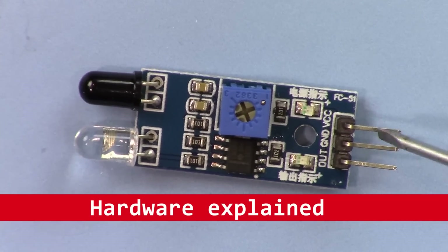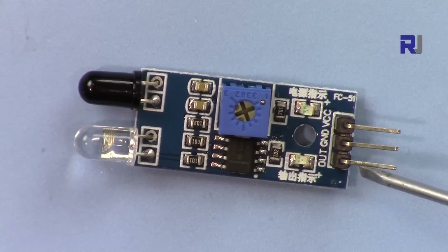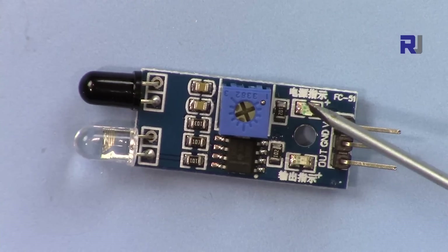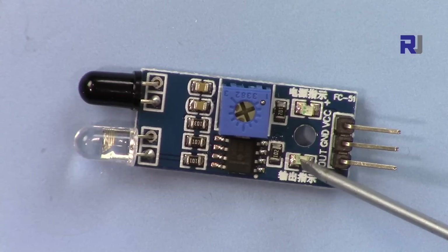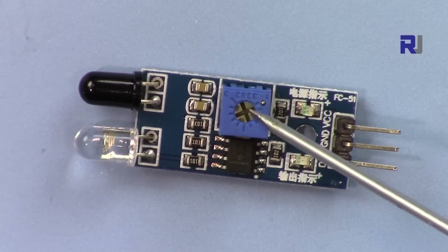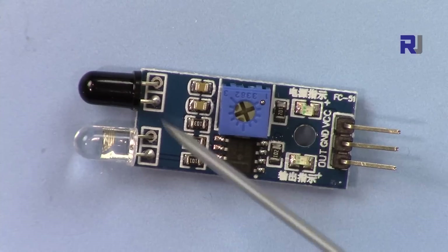The module has three pins: VCC, ground, and the output. We also have two LEDs. This LED is for power — when you connect it to power it will always be on. This other LED activates when it detects an obstacle.